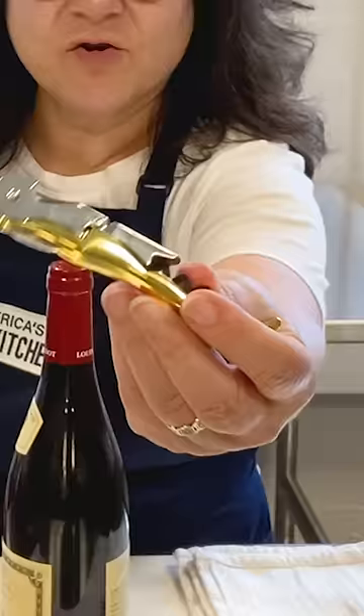Do you ever see one of these corkscrews and wonder how to use them? I'm Lisa from America's Test Kitchen. I'm going to show you how to use what's called a waiter's corkscrew. This is what a lot of wine professionals carry. It's very compact and easy to use if you know the trick.